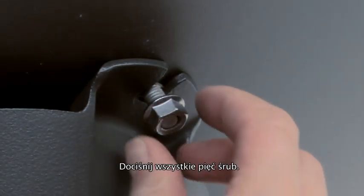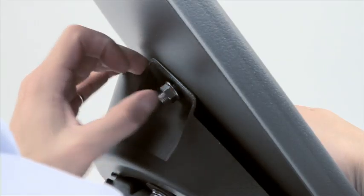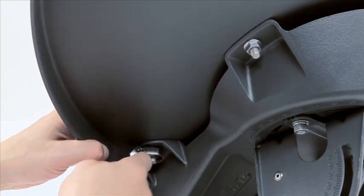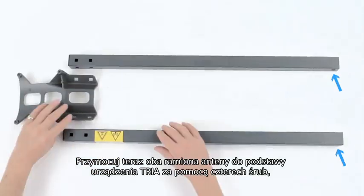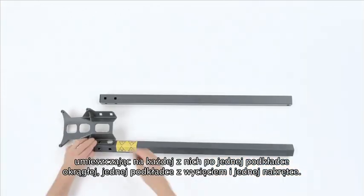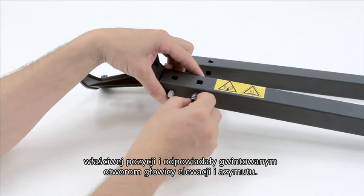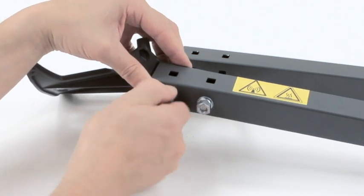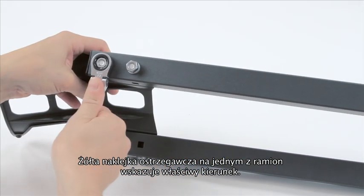The next stage is to secure the antenna to the elevation azimuth head with five coach bolts and five flange nuts. Tighten all five nuts and be very careful not to deform the dish in any way. Now construct the two arms by first securing the TRIA support plate with four long coach bolts, washers and split washers with normal nuts. Make sure that the threaded holes at the other end of the arms are in the correct position for the threaded holes on the elevation and azimuth head. The yellow warning sign gives a good indication on one arm.